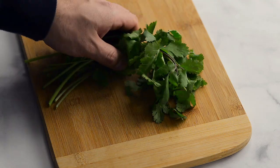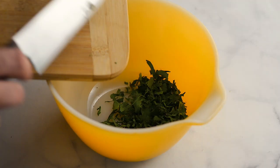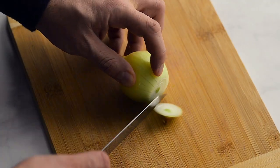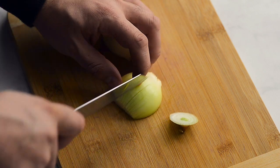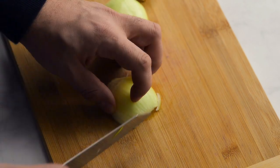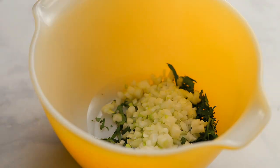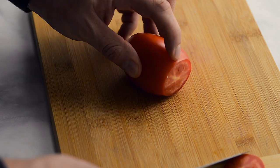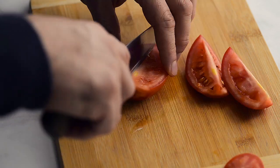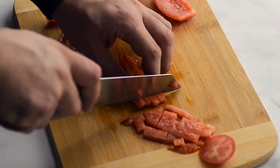Chop the coriander — you can leave in most of the stems, they are very flavorful. Dice the onion; to make a small dice, carefully slice sideways through the onion. Slice the tomato into wedges and remove the seeds. This is just to make your guacamole look nicer — you don't have to do it.